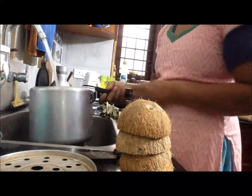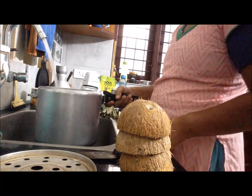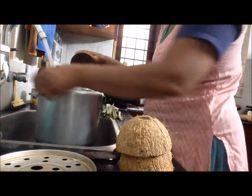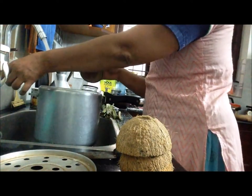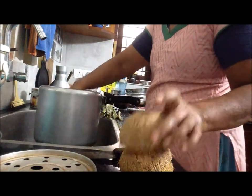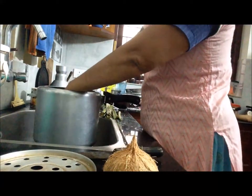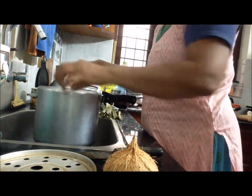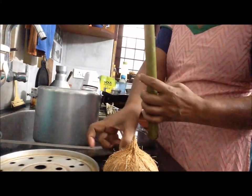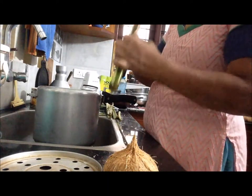Now I am going to cook the rice. After the third step, the tooth will be cut into the third step. The third step is cut into the third step.